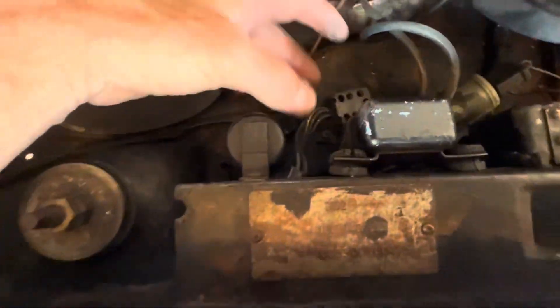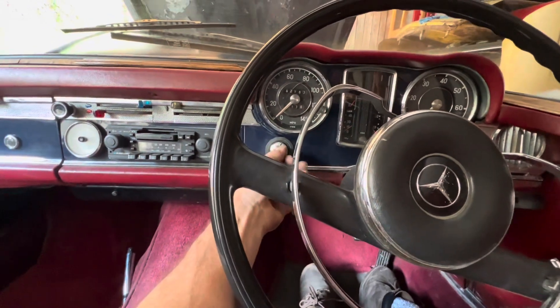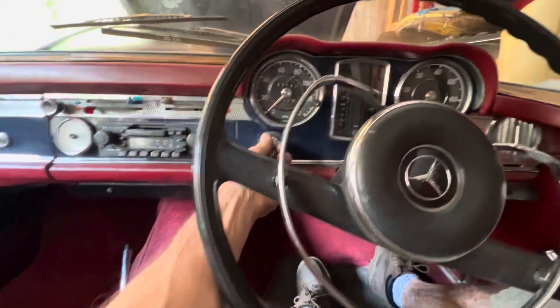Both of these relays just have a standard plug which pulls straight off. So with that relay unplugged, if I try to start the car, I'm expecting it not to start.